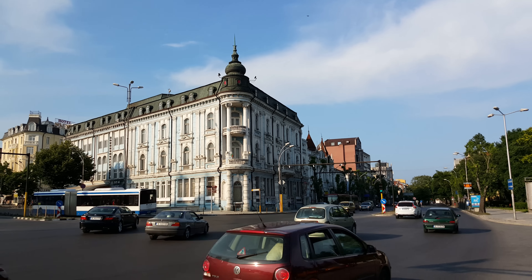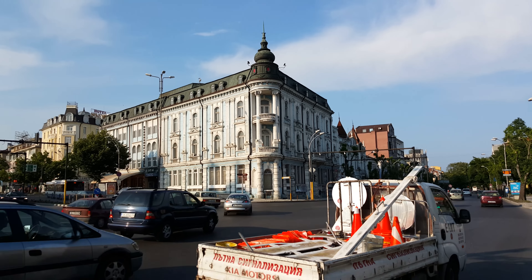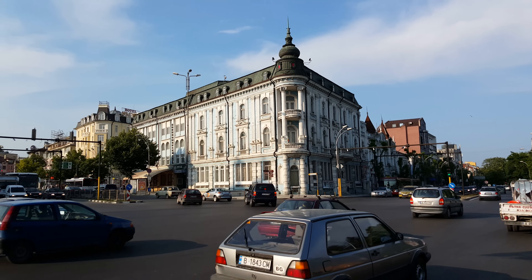Hey guys, this is PhoneArena. You're watching a video sample taken with a Samsung Galaxy S6, shooting at UHD resolution, 30 frames per second.